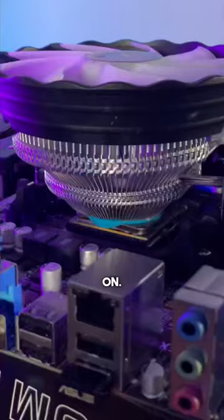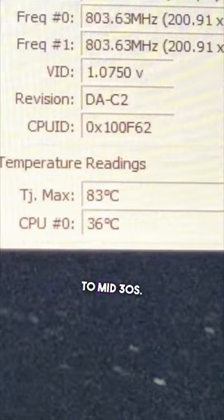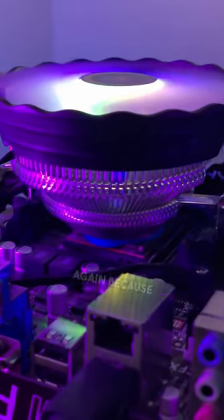Now let's put the cooler on — oh yeah, it's ready. Turn that on, and idle temps were surprisingly low in the high to mid 30s. We're gonna take one look at the play-doh again because it looks kind of cool.